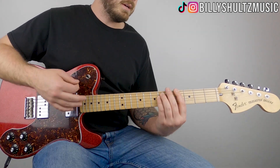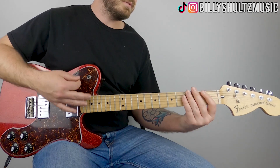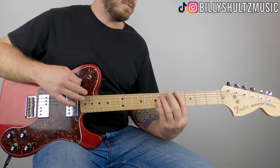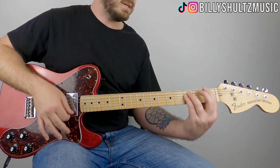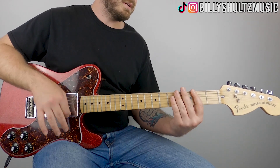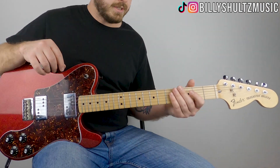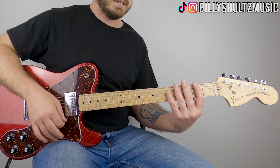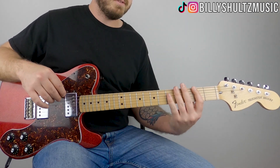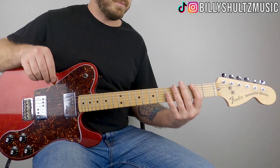The way I'm muting those strings is by literally just placing my fingers on the strings without pressing down on the frets, in between each chord.